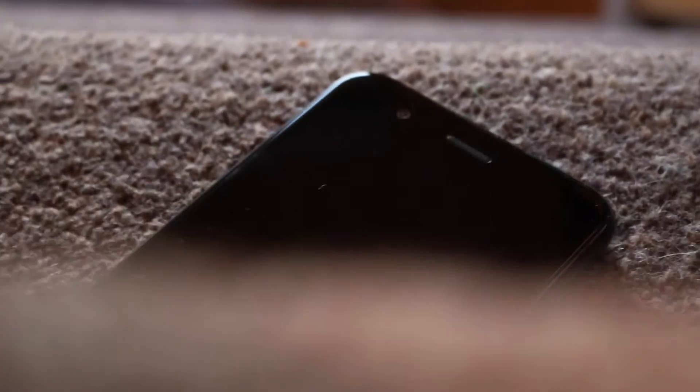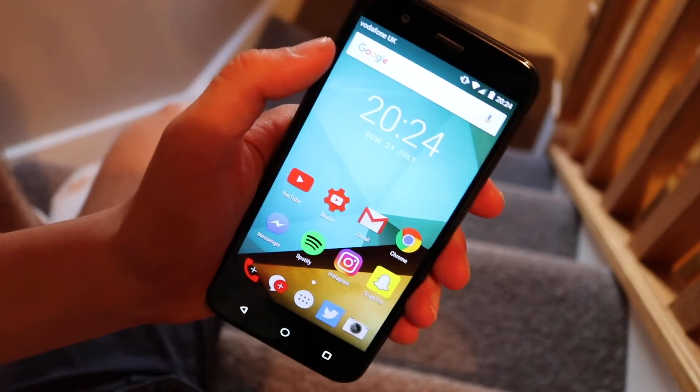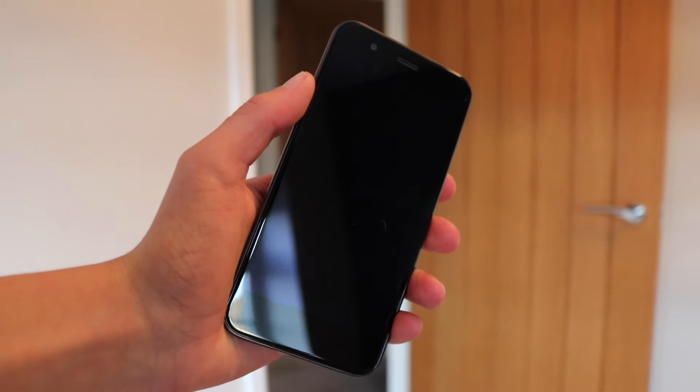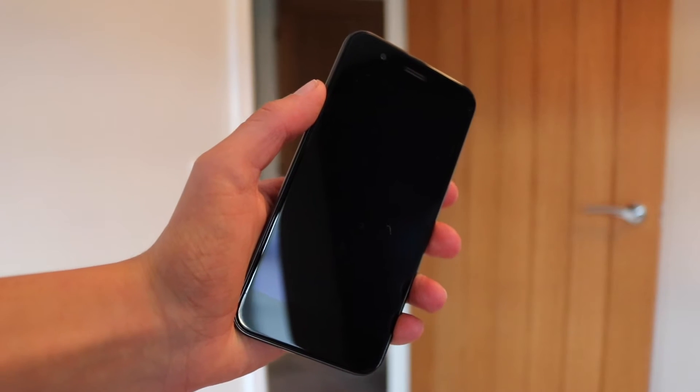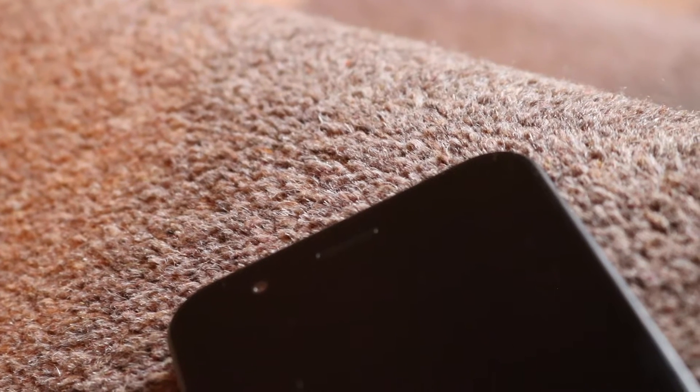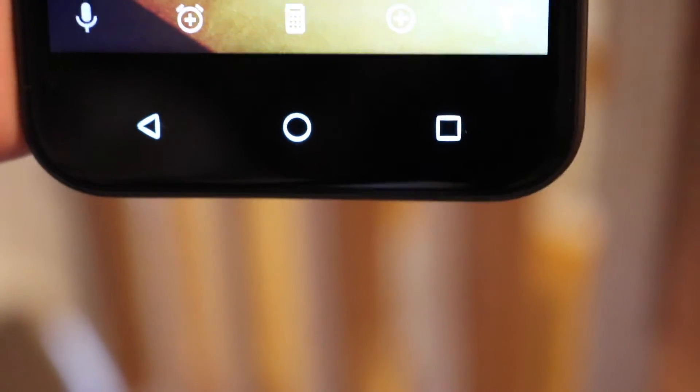Starting off with the design of this device, I think it's actually very, very nice — in fact, I think it's one of the best features of this phone. Up front you've got this huge glass panel which I think actually resembles an iPhone, especially with its beautiful curved corners and edges. The panel is only interrupted by the tiniest of speaker grills up top, that 5 megapixel selfie camera, and none of the sensors are actually visible at all. Down the bottom we've got three capacitive buttons which only light up when you press them.